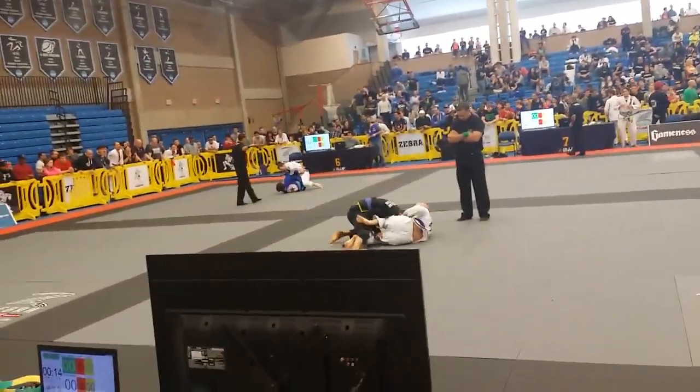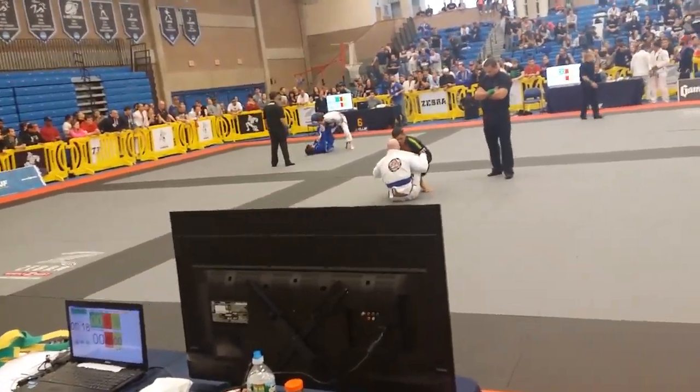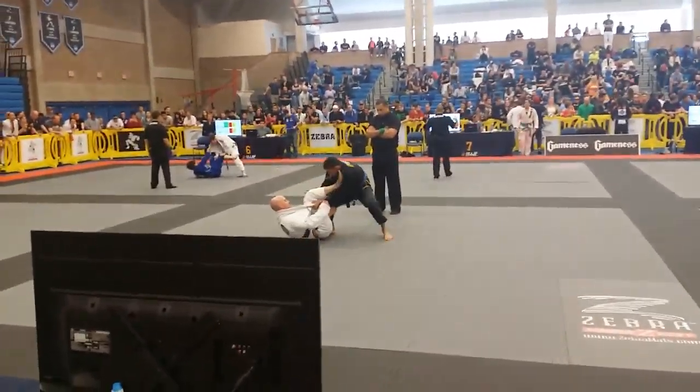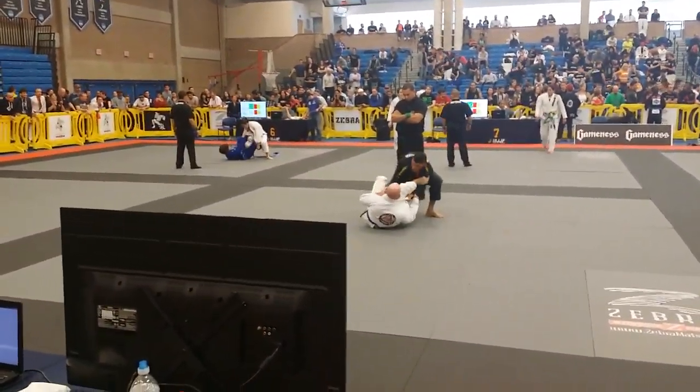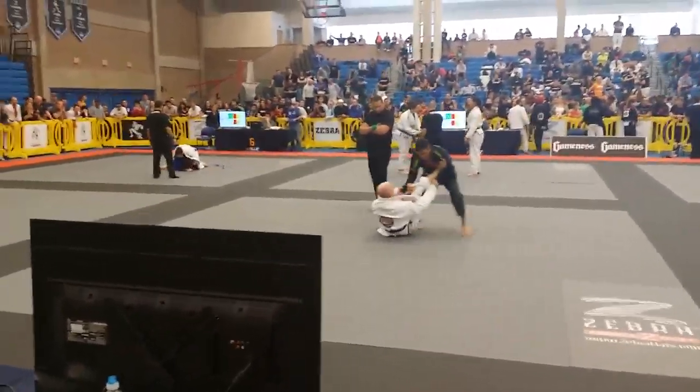Charles, close your guard! Don't let him pass! Lasso, Charles! Lasso!